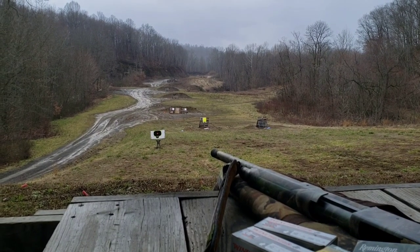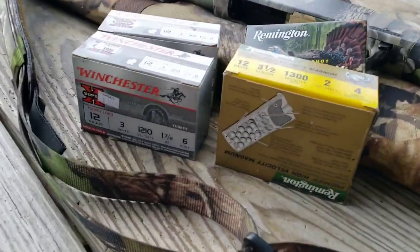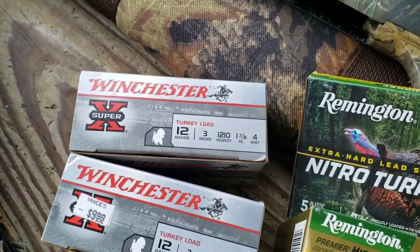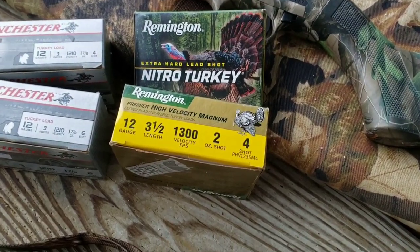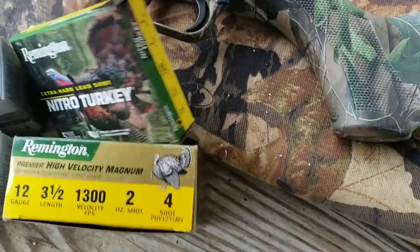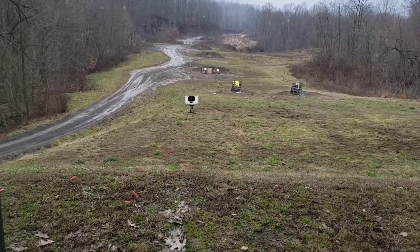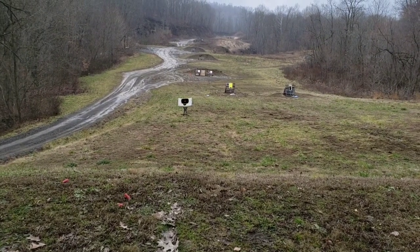Alright, it's a few days later and we're down at the rifle range. Now I'm going to test out some turkey loads. I've got three inch six shot, three inch four shot, and some three and a half inch magnums — both are two ounces of four shot at 1,300 feet per second. Currently at 25 yards; I'll take it out further as well, but we'll see what each one does at 25 first.